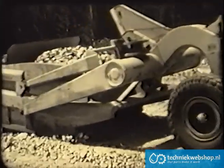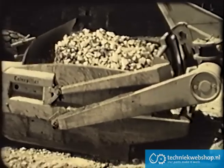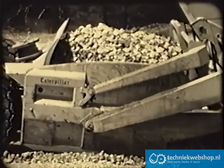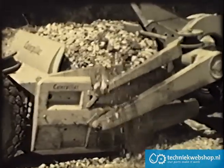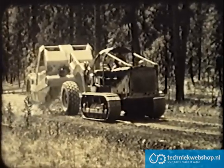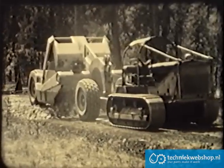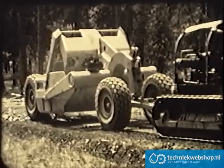Rock and gravel are abrasive, hard on equipment, difficult to load. But here again, the cutting edge bites into the stubborn material, and it piles up in the bowl with an ease that makes these scrapers outstanding. Unloading this material is just as easy. With the ejector shaped to fit snugly against the sides and bottom of the bowl, the chance for rock to wedge between the bowl and the ejector is eliminated. All the material pours onto the fill, and as the operator easily controls the depth of spread, a smooth, even grade is left behind.